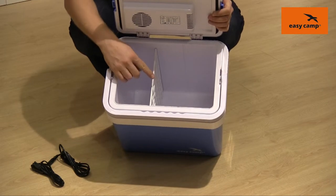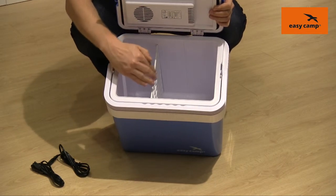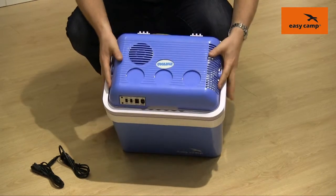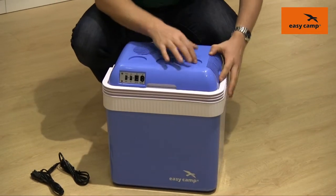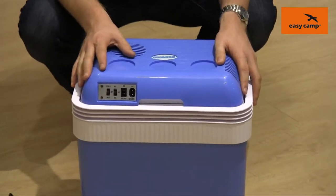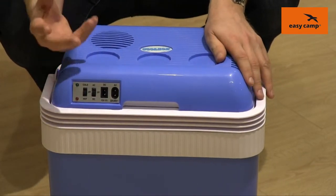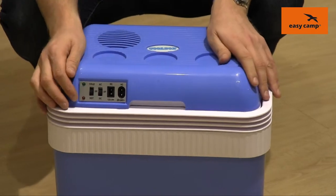Inside here you'll see that we have a divider which can be either in this position or one just slightly further along. On top we have some points here just to be able to rest some cans if you've got nothing else to sit them on. This cool box has two different functions: one will keep the contents cold and one will keep the contents warm.